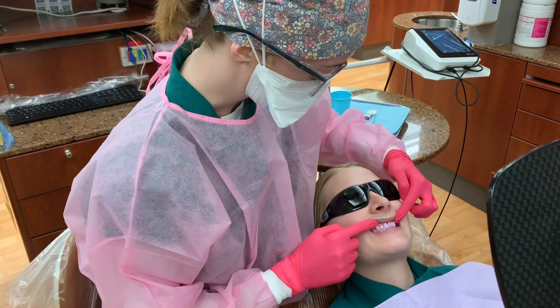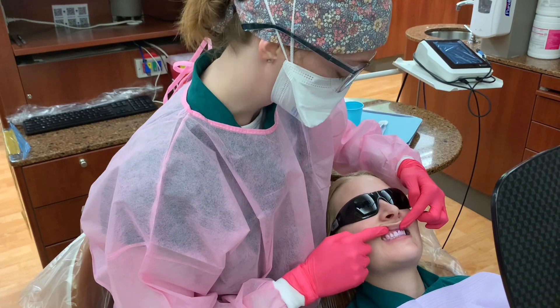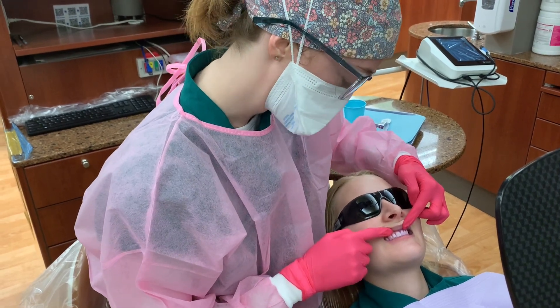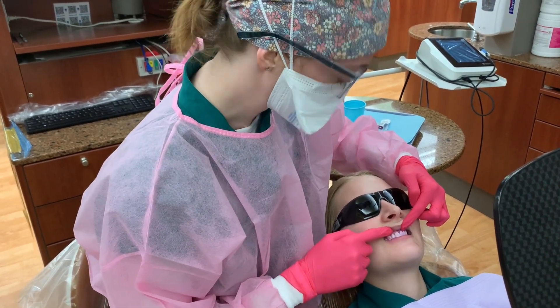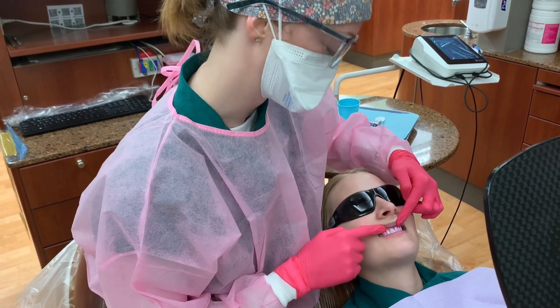Next we're going to talk about the purple color that you can see along your gum line here. This is plaque that has been there for about 48 hours or more. It's become a little bit more stubborn and harder to remove, and it can lead to irritation and cause gingivitis.